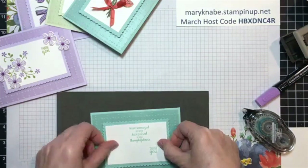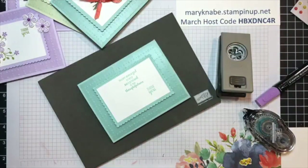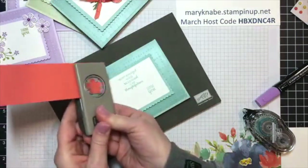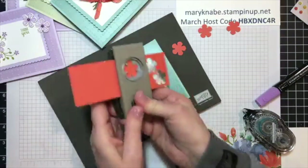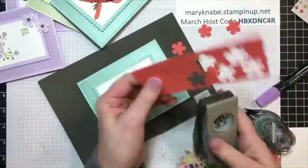This time I'm not going to do leaves and such, but I am going to punch flowers of different colors. I have some scraps of Calypso Coral to go with my Pool Party card. It is a wonderful sentiment, I agree. Now I'm punching five — I'm not sure how many I'll use. Actually, maybe I'll punch seven.